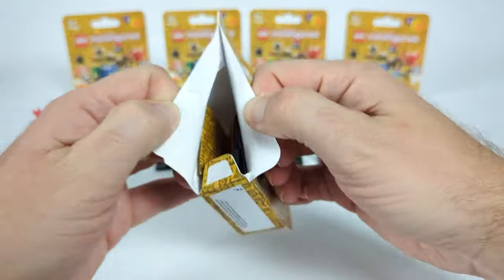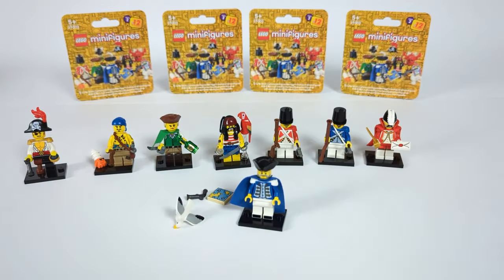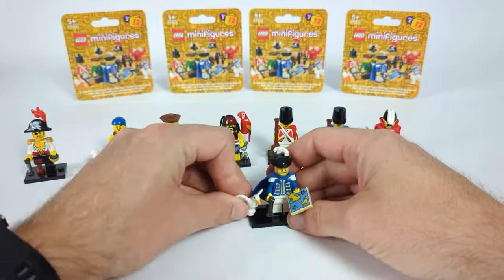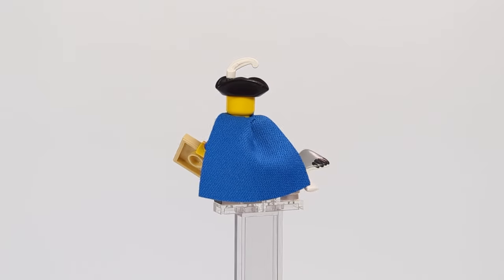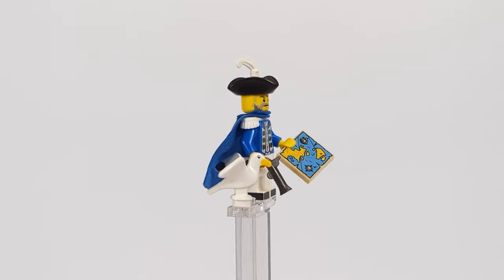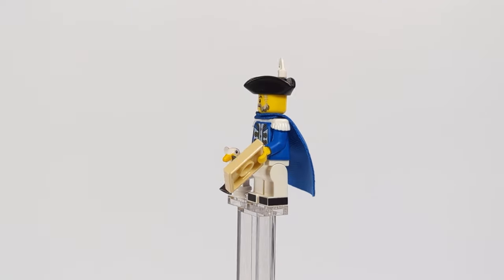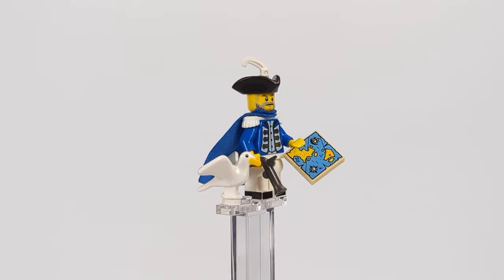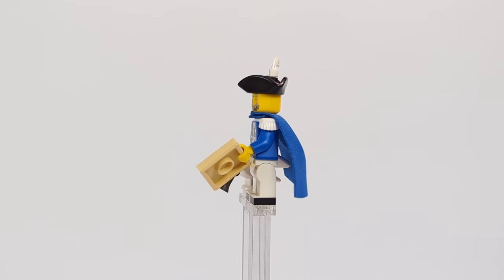Leading the Blue army, we have a totally different officer, this time using a new torso from the Eldorado Fortress, white epaulets, a blue cape, and a trifold hat. For accessories, I gave him a pistol and a map, and the guy is accompanied by a seagull — because when building something in this theme, you can never have enough of those.